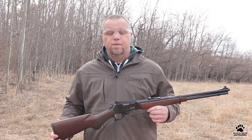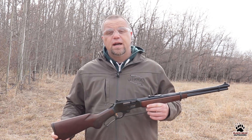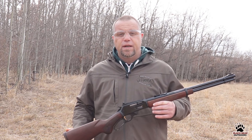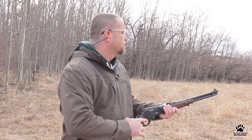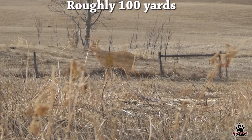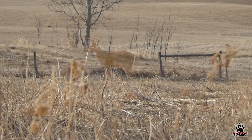So if those are all the benefits of a magnified optic, why would anybody want to use iron sights? Well, firstly, iron sights lend themselves towards snap shooting — what some people call it — or fast shooting, because you can pick up your sights pretty quickly. For example — look, a deer! So it's pretty fast.